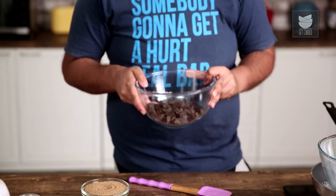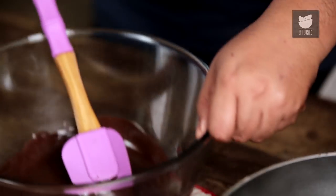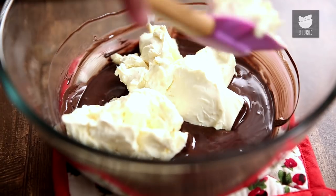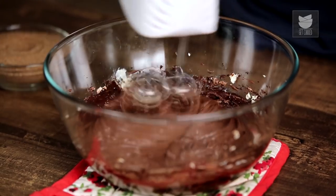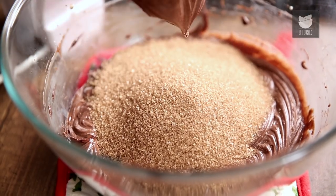Now to make the filling for the chocolate cheesecake, we have 230 grams of dark chocolate, which we will melt over a water bath in a heatproof glass bowl. When the chocolate has melted completely, we take it off the heat and wait for it to cool down just a bit. To this melted chocolate, we add 460 grams of cream cheese and whisk together. Now we add in 220 grams of brown sugar — you can also add caster sugar or icing sugar if you wish.